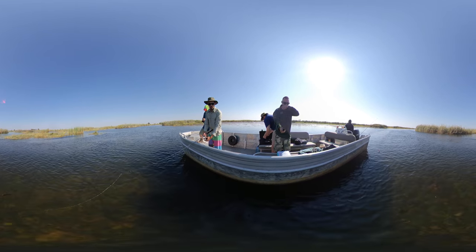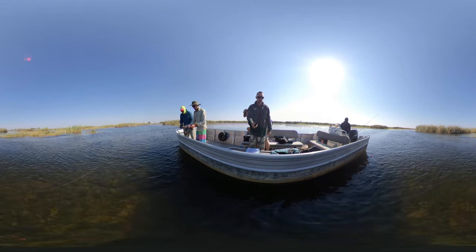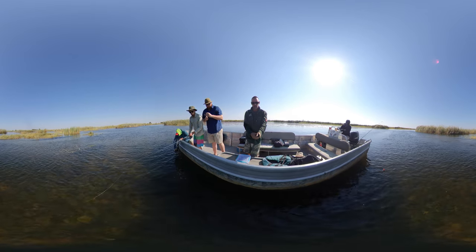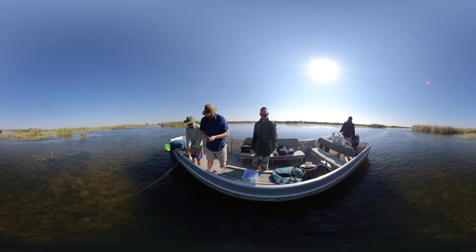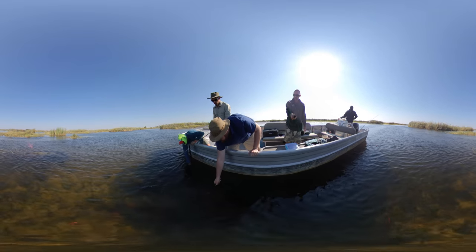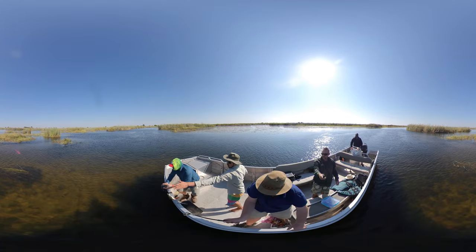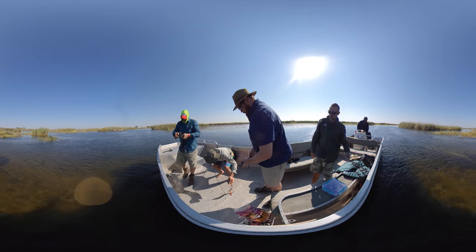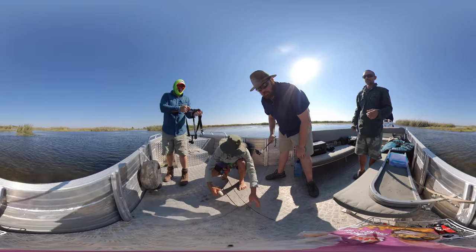We're going to let it go here so we can have a bit more of a fight. He's on camera. Are you ready to bring him close? Put the GoPro under you, you'll see him already. He's not even fighting. Bring him close.